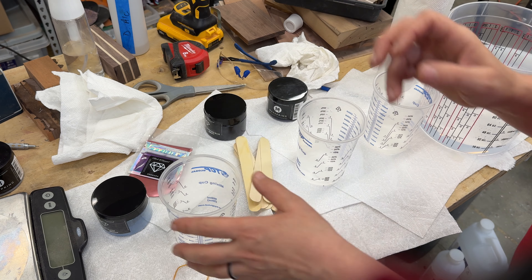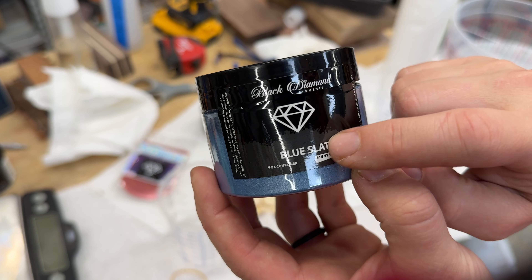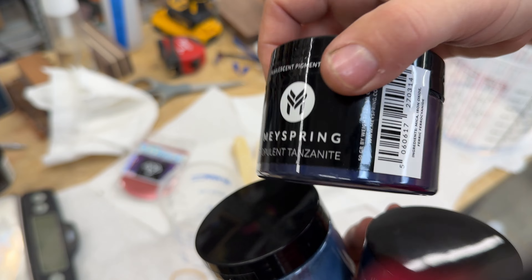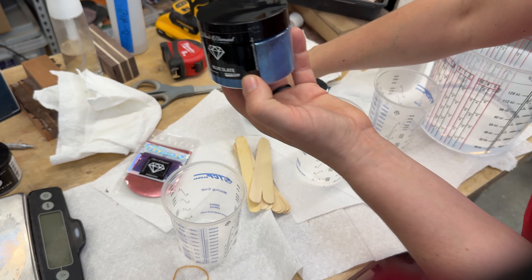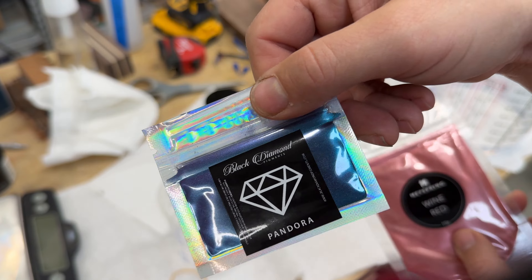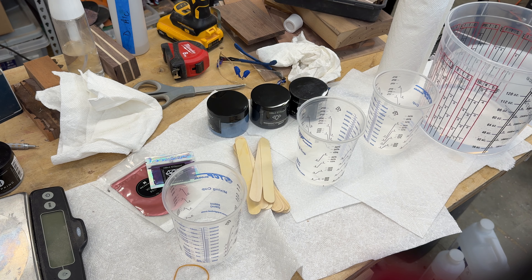Back at my bench I have popsicle sticks for mixing colors and my cups ready. I have two brands of pigment I like to use: this one from Black Diamond — I'll be using this blue shade, which is like a black-blue — and this other brand has a deeper blue. I might also mix in some red, because red mixed with blue will give a purplish tone. And this one has purple, green, blue, and all kinds of crazy hues, so let's get mixing.